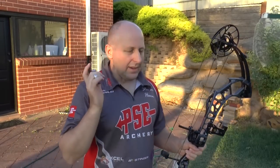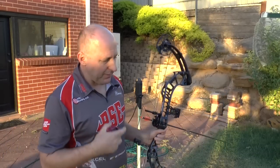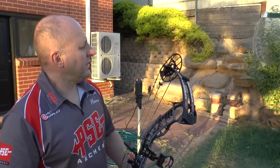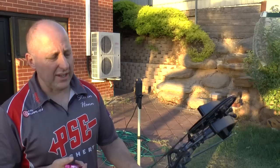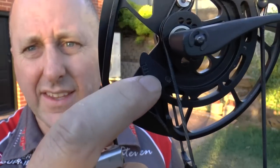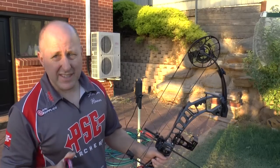We're here to put the PSE Expedite through the chronograph. I'm shooting 60 pounds at 29 inches with Gold Tip Velocities — Gold Tip 400s with a 90 grain point. Now I want to explain the draw cycle. This particular bow has the FL modules — the fast let-off module. The other Expedites that have come in to Australia came with the high let-off modules, which is definitely an easier draw cycle. This is the very first Expedite that came into Australia.